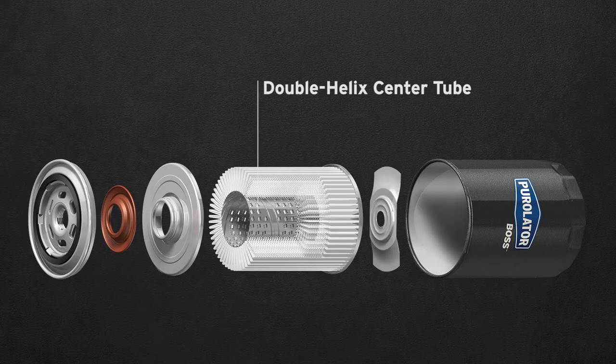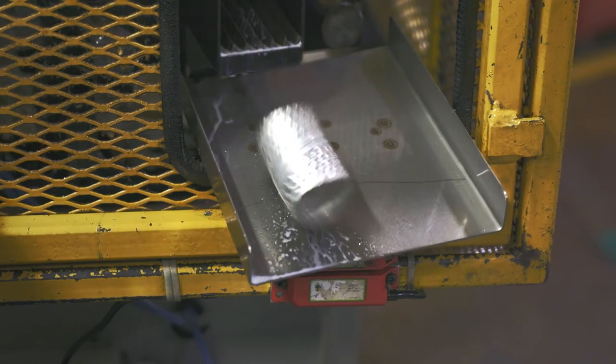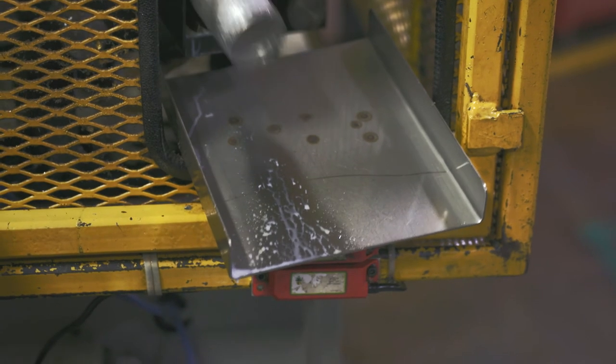For the double helix center tube, there are three advantages. One, it's cleaner. Two, it's stronger because you're not actually taking material out of the center tube — the collapse rating is much higher. And three, the flow restriction through that center tube is identical, if not lower, than what we have in a perforated tube.